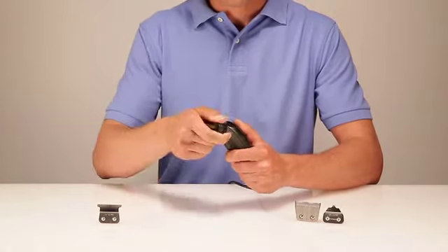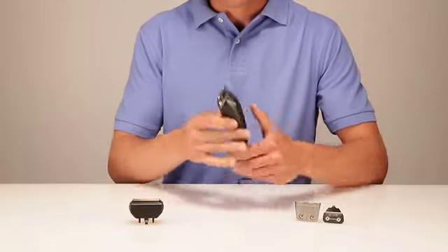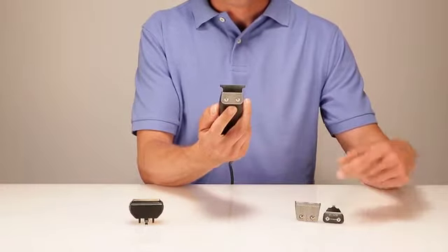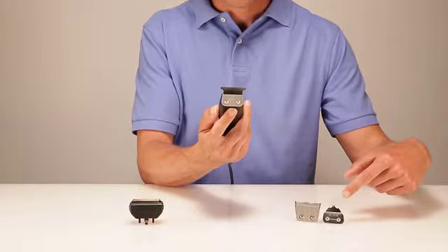The T-Outliner's powerful rotary motor cuts at 5,500 strokes per minute. The close-cutting T-Blade is constructed of stainless steel for corrosion resistance and long life. Optional wide or in-liner blades for designing make the T-Outliner one of the most versatile tools on the market.